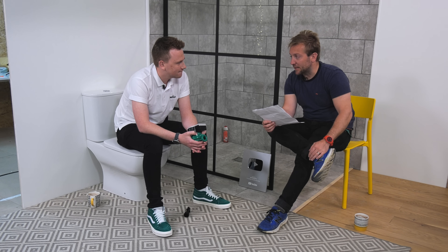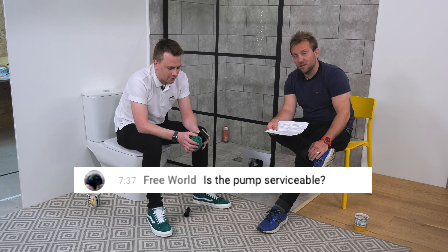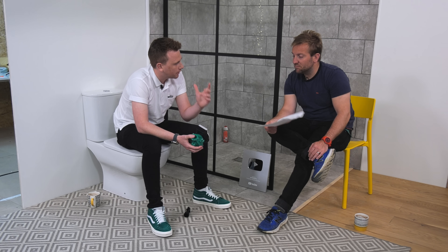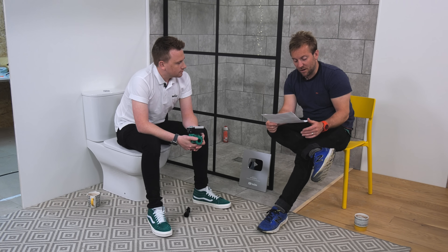Free World asks again — is the pump serviceable? You don't really need to service it, it's maintenance free. The most you'll have to do is take the head off and just twist the impeller to free it up if it's locked. Which is probably a proper plumber's job really, because your homeowner's not going to know how to do that.